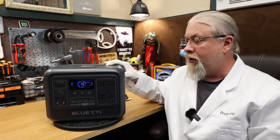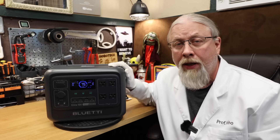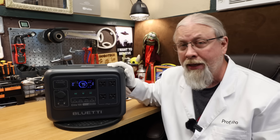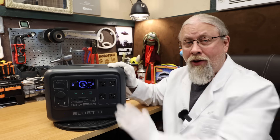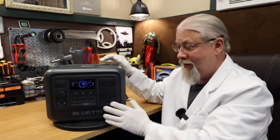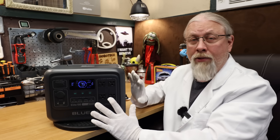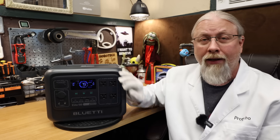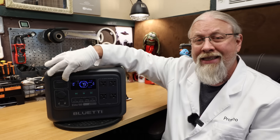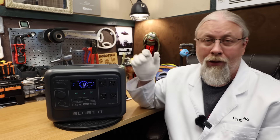Blue Eddy has knocked it out of the park again with this mid-sized budget model. It's smaller, lighter, and less expensive than the outgoing model, yet has more features and better power delivery. I also like that all inputs and outputs are now on the front, with the exception of the single AC input on the side — so you can slip this into a cubby hole in your RV. The move to the common XT60 connector for the solar port is far more robust than the old barrel plugs.